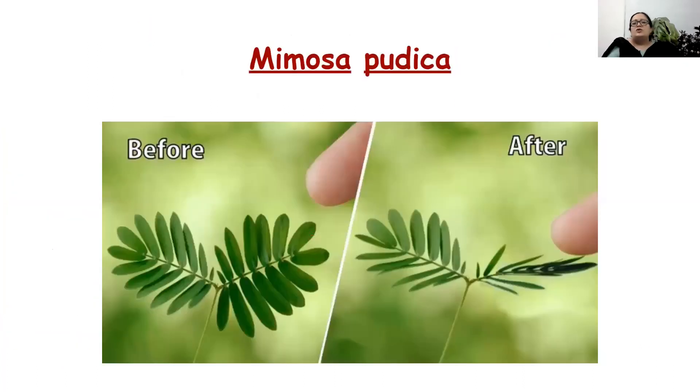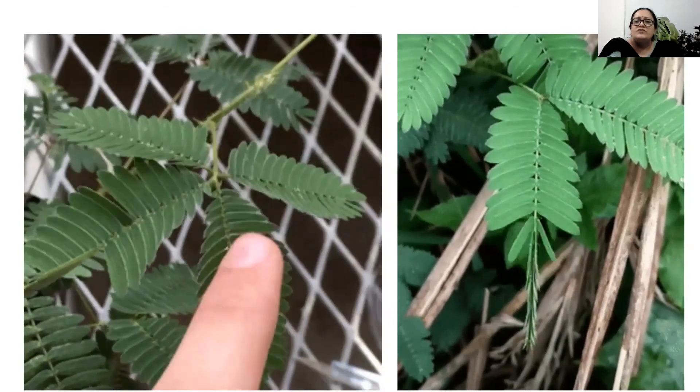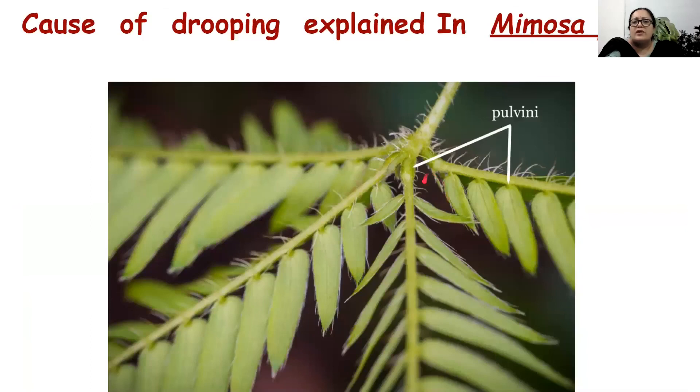There is a plant called Mimosa pudica — the touch-me-not or lajuvanti plant. If you touch this plant, the leaves and leaflets droop. Human or animal contact will cause its leaves to droop. This happens because at the base of the leaflet there is a small tissue called the pulvinus. The pulvinus loses its turgidity on contact. When it loses its turgidity, the entire leaflet will wilt temporarily. It is only a temporary process — the moment the human touch is removed, the leaflets will regain their turgid condition.